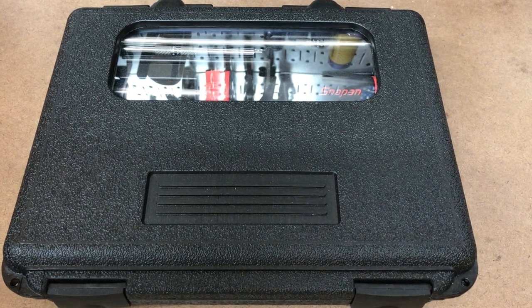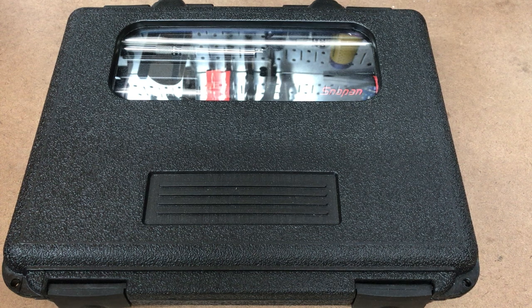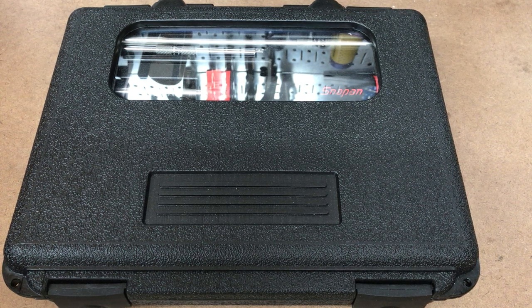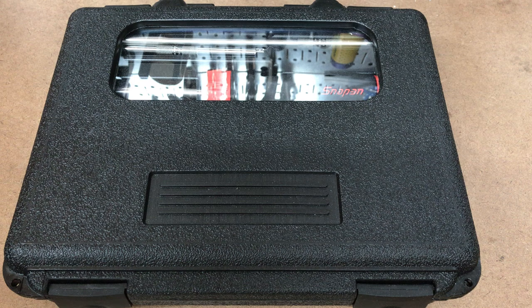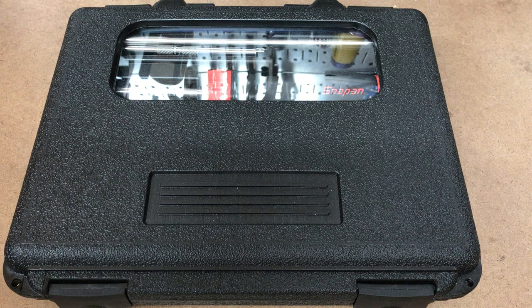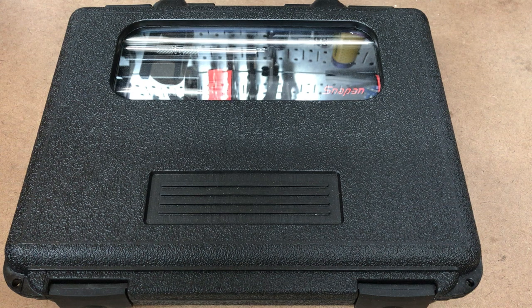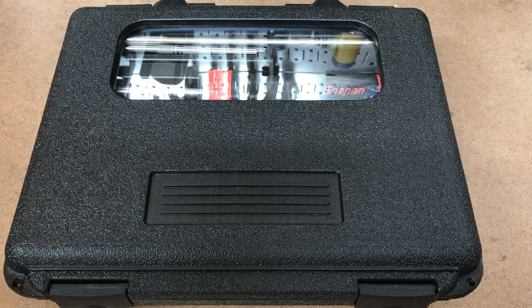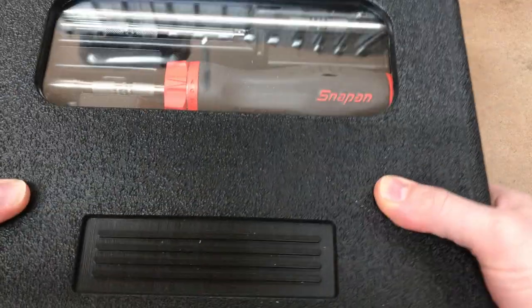Hey guys, I'm going to do a video on a Snap-on ratcheting screwdriver kit. First of all, it's my brother's - he got it the other day and asked if I wanted to check it out. So the price - I believe it's north of $400 for this kit. It's one of those things: Snap-on, yeah, it is expensive, but you kind of get what you pay for.